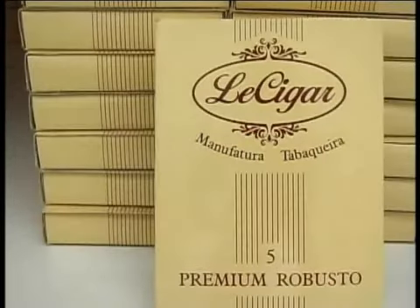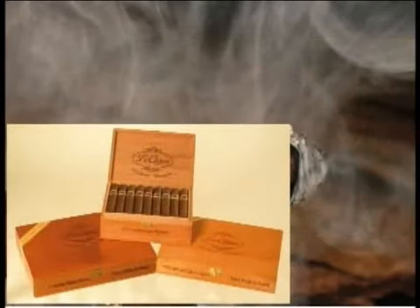Os charutos Lensigar, nos formatos Churchill, Corona e Robusto, são elaborados com duas versões de capa: Bahia Brasil ou Mata Fina, como são conhecidos os de capa escura, e capa Sumatra Bahia.